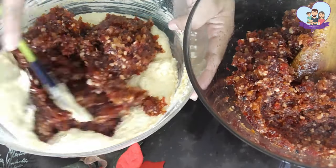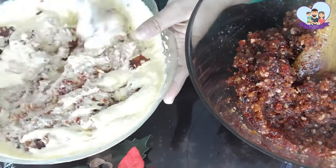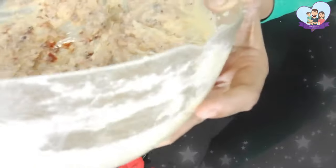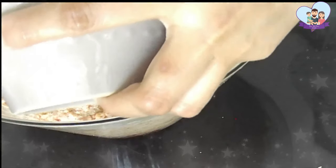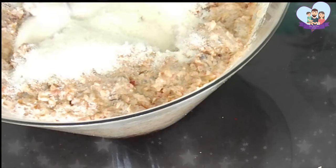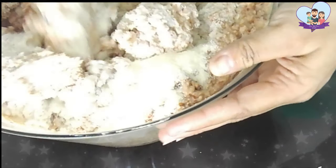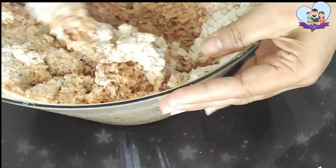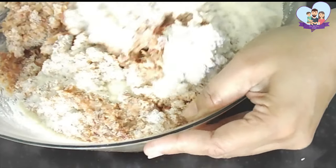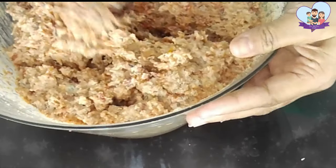Look how finely these fruits have been cut. It's definitely not a paste — it's cut into very small pieces. Now I'm adding the semolina. These are unroasted. I prefer to use unroasted semolina because the roasted ones give a dry texture to the cake, but the unroasted keeps the cake very moist and very soft.